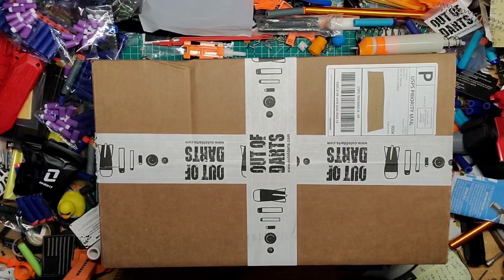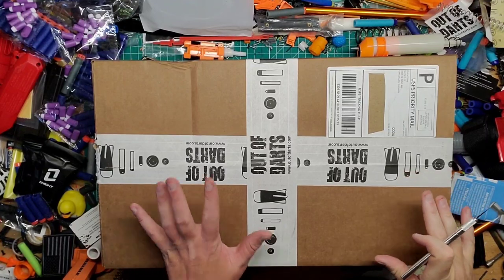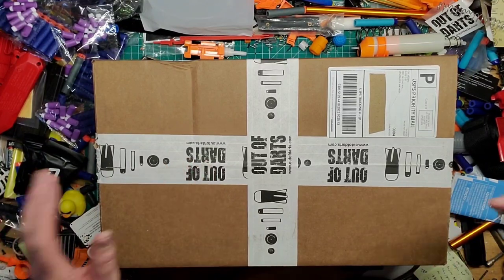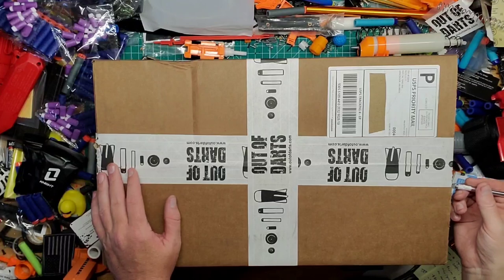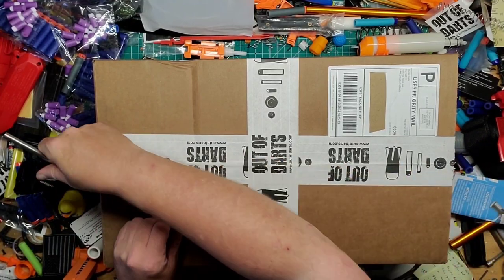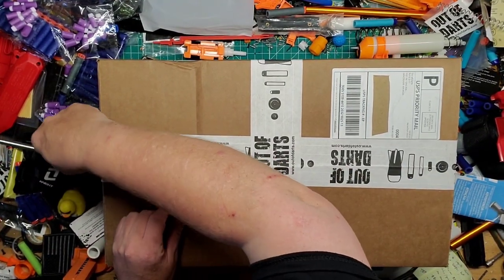Hey guys, welcome back to Games Mods. We have another box here from Out of Darts. This is the 450 barrel for the Harrier, which I was missing, and the Geon — basically the Strike Master FPF SP50 blaster knockoff.